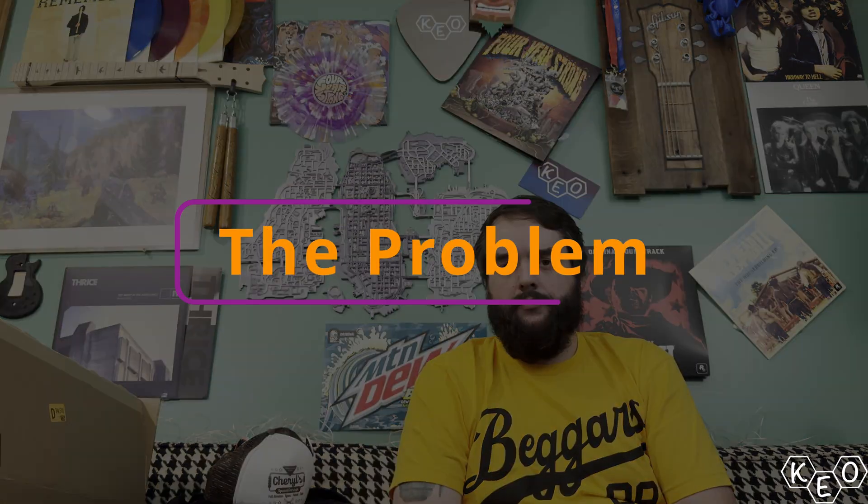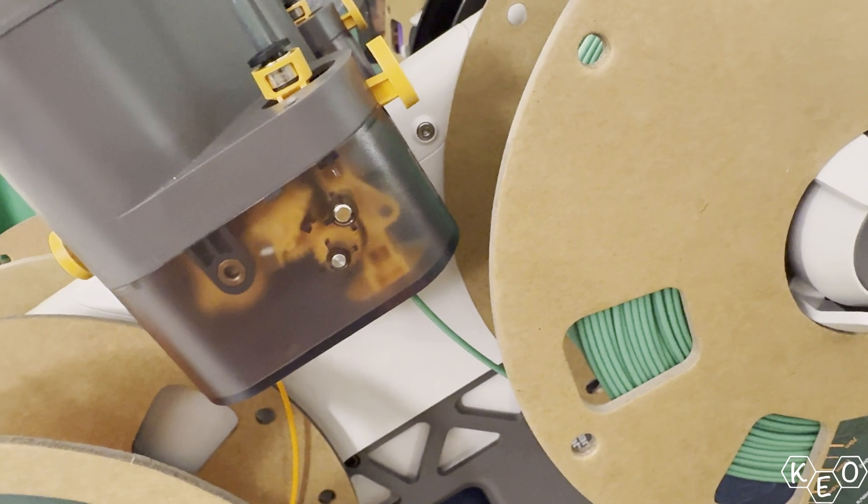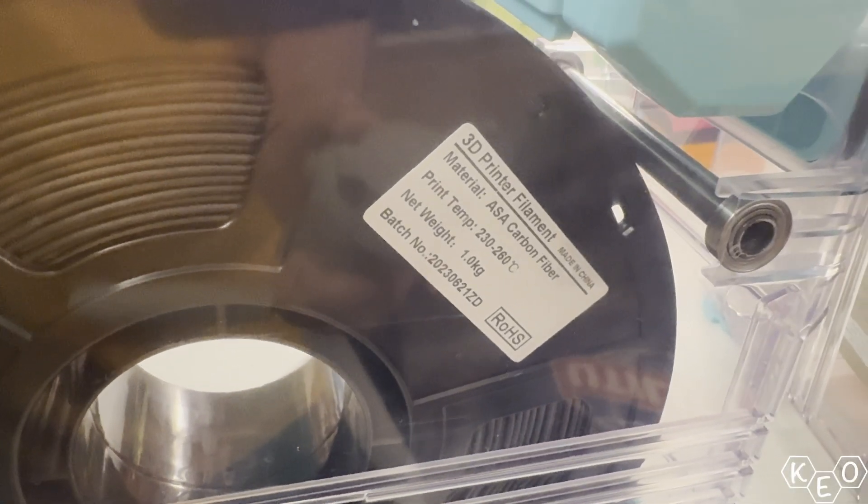Other than TPU, why would you use a pass-through? On the standard AMS, you're not meant to print abrasives. The teeth on the feeder motors — the wheels that contact the filament and push it through — they're not made for that level of abrasion. And I'm not just talking about carbon fiber PETG or CF PLA; I'm talking about your glow-in-the-dark PLAs too. Those are abrasive and they'll chew your machine up.